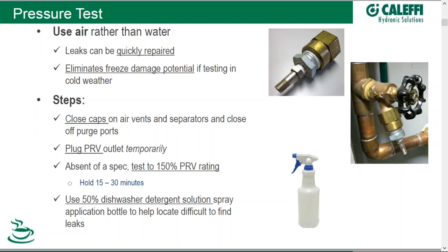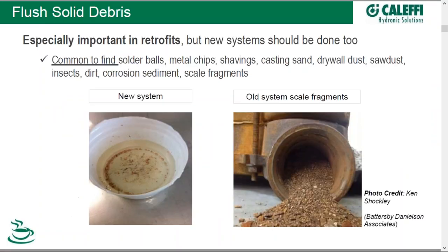If there isn't any decay, you're good to go. If there is, you need to go back in and try to find out where those leaks are. A dishwasher detergent solution in a spray bottle can go a long way as a tool for looking for those telltale bubbles indicating a leak on a suspected joint.